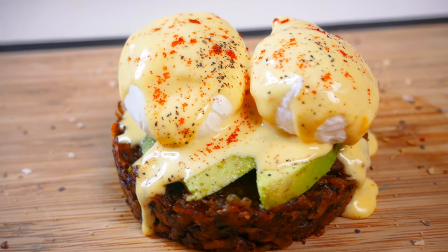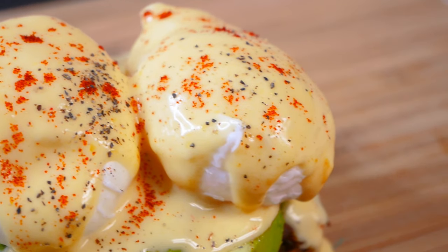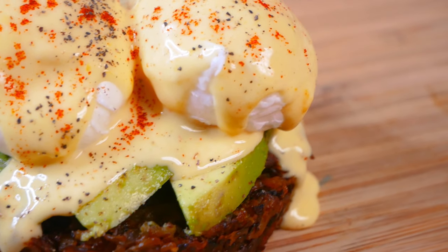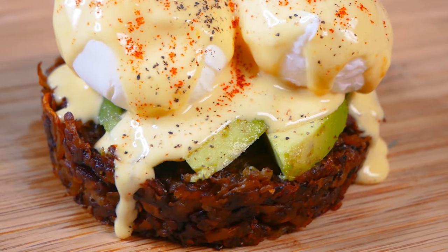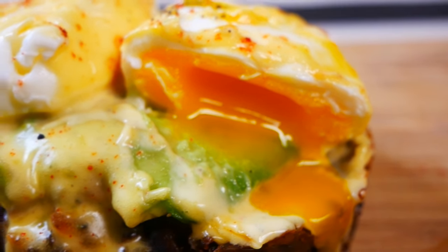Hey guys, welcome back to my channel. In today's video, we're making this incredible hash brown eggs benedict dish. So excited to show you guys how I made this — it's one of my favorite things to eat. So with that being said, let's get started.